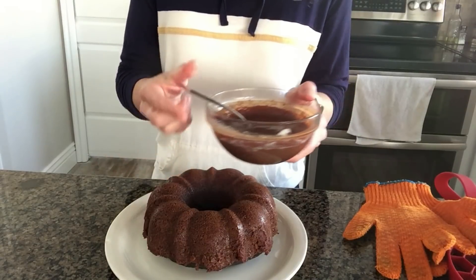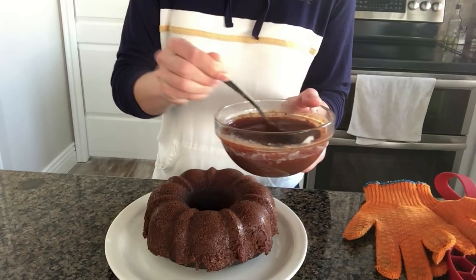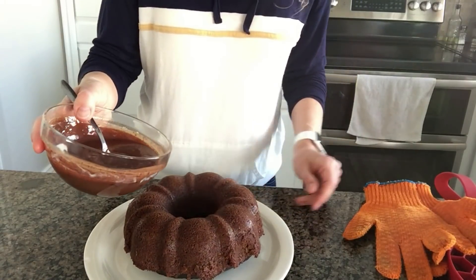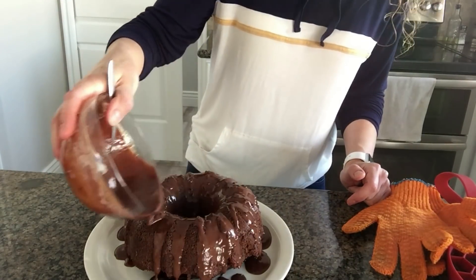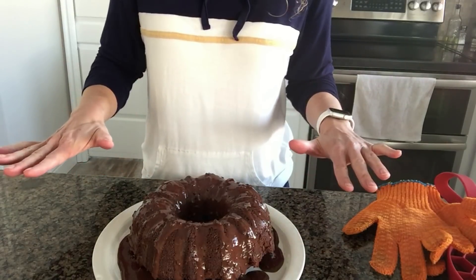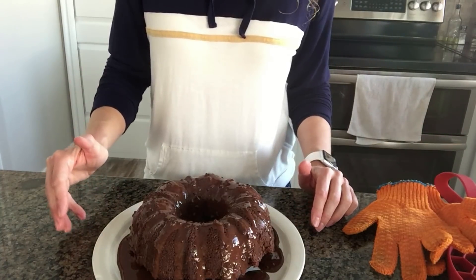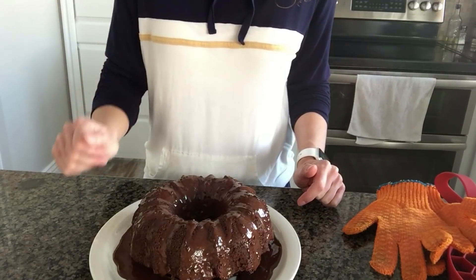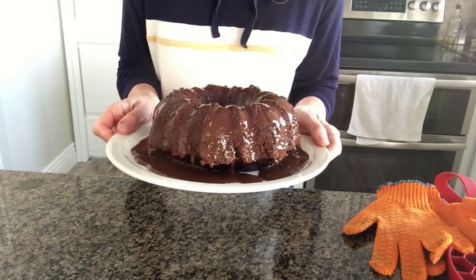Let the cake cool a bit longer, then pour the chocolate ganache over the top. You can drizzle it any way you see fit. It will pool up a little bit on the bottom, but that's okay. If you want, set the pan onto a cooling rack with parchment underneath and let the ganache drip through, but I like it on my plate so I can dip the cake in it and eat it all. Hopefully you love this chocolate bundt cake this Valentine's Day as much as we loved it at our house. Happy Valentine's Day!